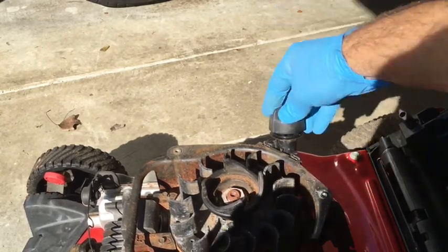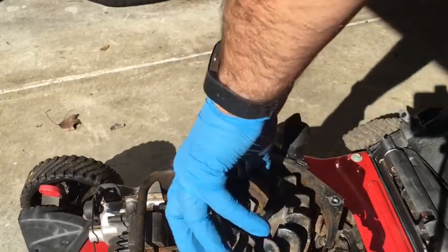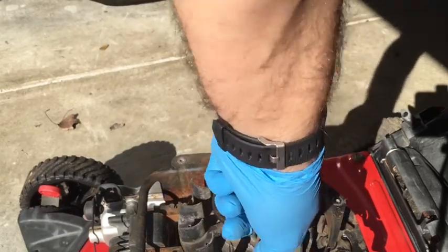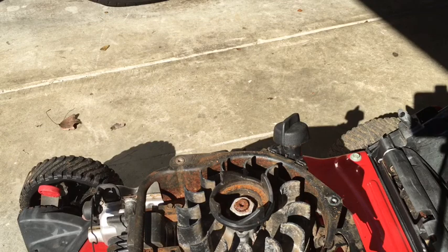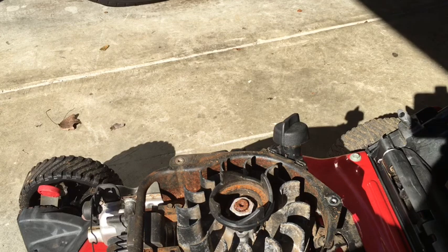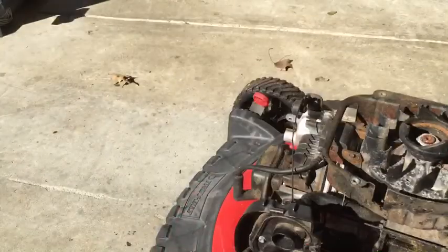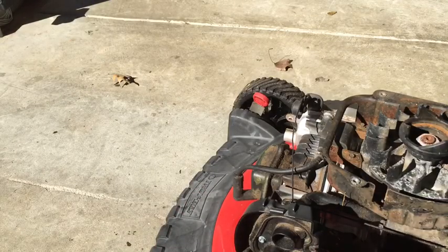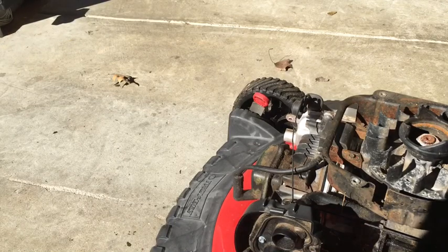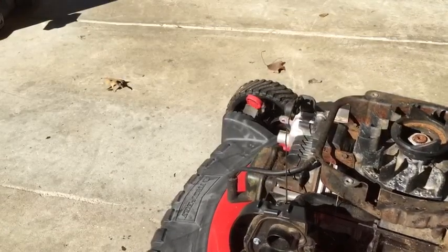I hope this thing has compression — and yeah, it does have some compression. I may be putting some used oil in it just to run it temporarily. Let's go ahead and take the carburetor off. The bolts are 9/32nds for one and I need to find the right size for the other — the outer ones are 5/16ths, and I happen to have that on my drill already.